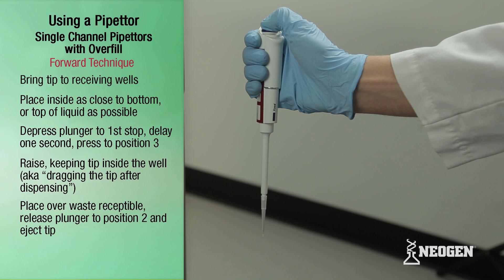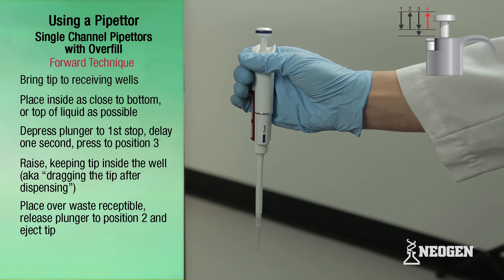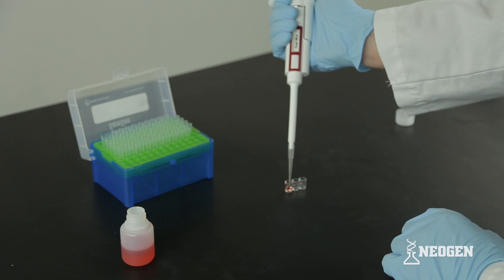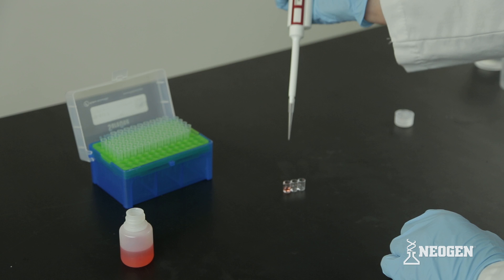If you're finished pipetting this liquid, position the pipetter with tip over a waste receptacle and release the plunger knob to position four and eject the tip. If you're not finished pipetting after dispensing the first tip, withdraw the pipetter from the receiving well and, keeping the plunger at position three, insert the tip into the container and release to position two, then repeat the prior steps.